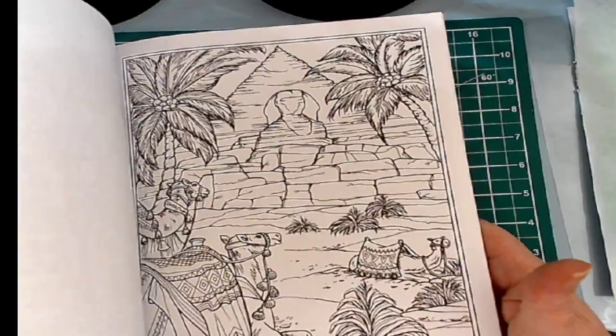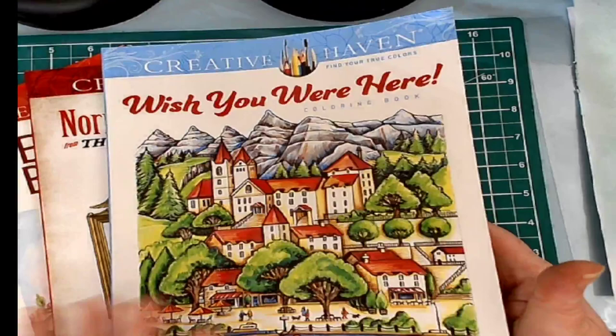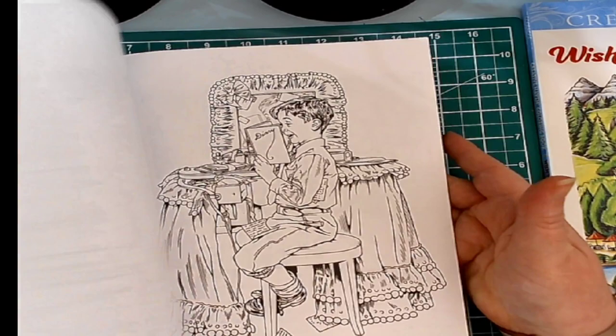So I will find something in here to color on one of our Color and Chats on Saturdays. The next one is Norman Rockwell Classics — The Saturday Evening Post. Also have done a flip-through of that, and just darling, darling pictures. These are, of course, from the 1950s type of art.